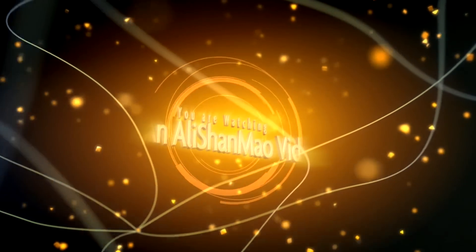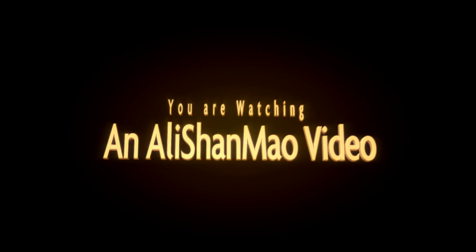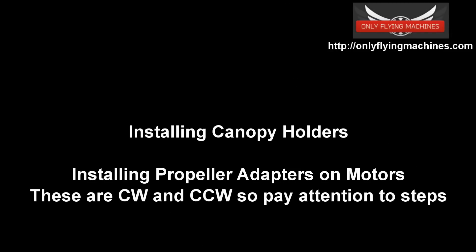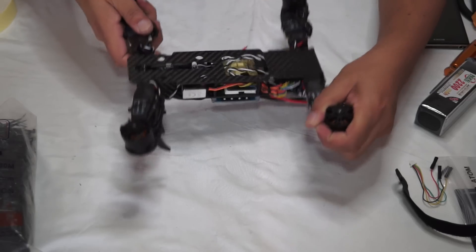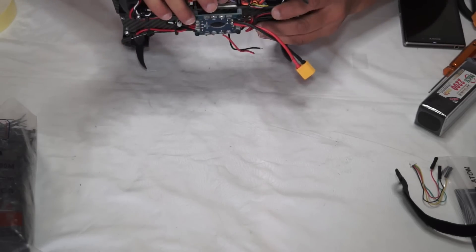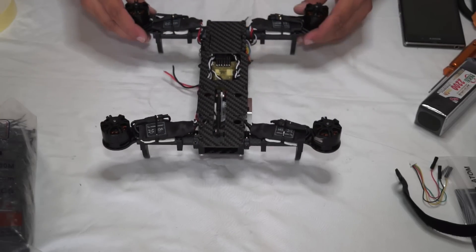Bismillahirrahmanirrahim. Okay, the job is neat and clean. Let's check the tilting — so far I don't see anything touching or sticking. All the cables are neatly done and I can still access the USB port to program the CC3D.